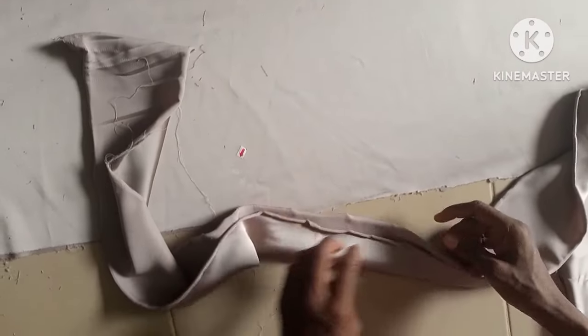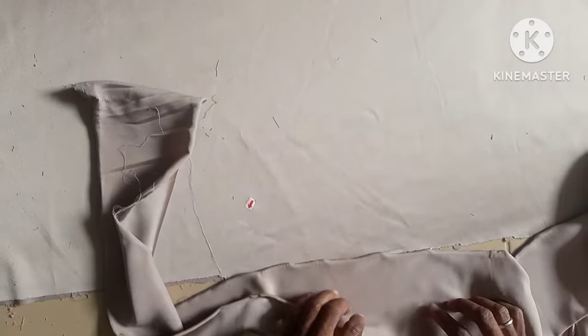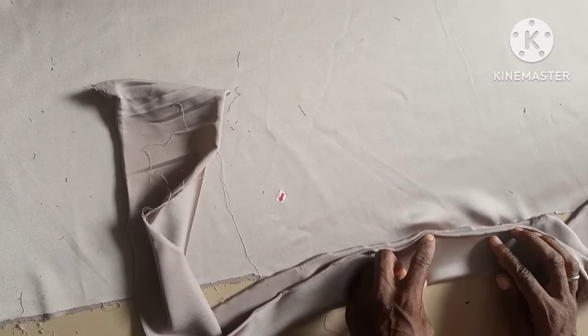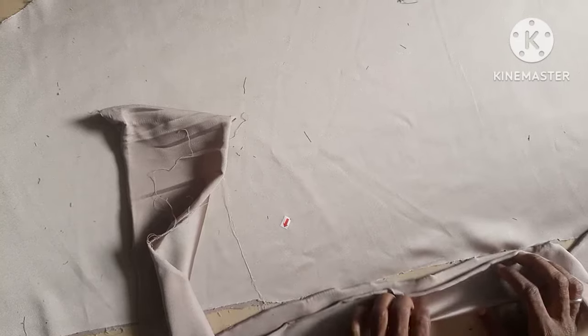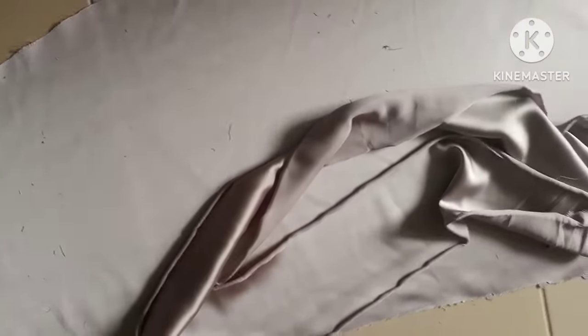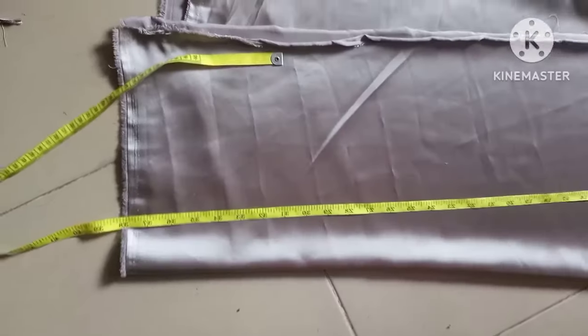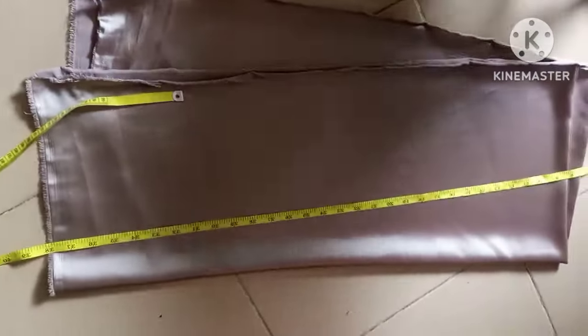Here is after cutting it out — you can see it now. This is the band that we're going to attach to it. We fold it into two; this is going to be at the front, as you can see, going on both sides of the dress. The next thing is to cut out the sleeve.